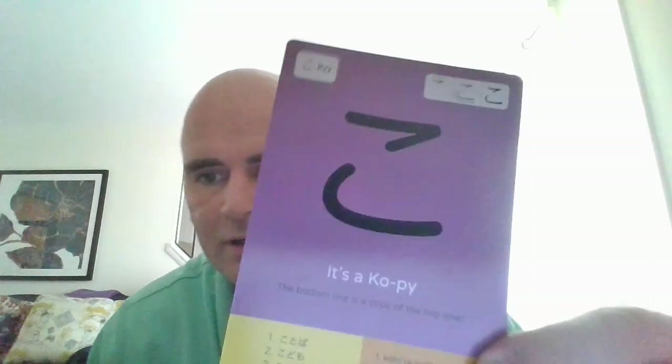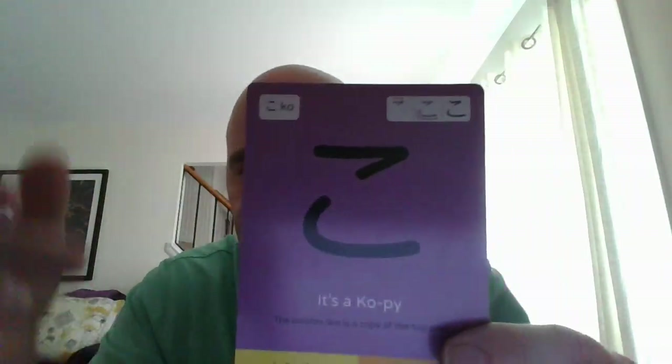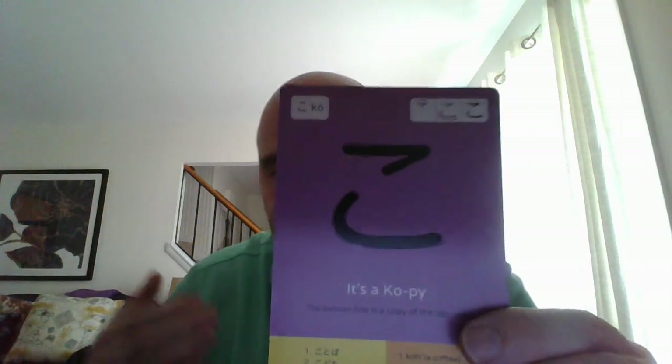We are at our last hiragana letter in the K section — こ (ko). It says it's a copy: the bottom line is a copy of the top one. I actually used a different mnemonic and thought of koi fish — one fish and the other fish. Koi also starts with ko, so that's how I learned こ.